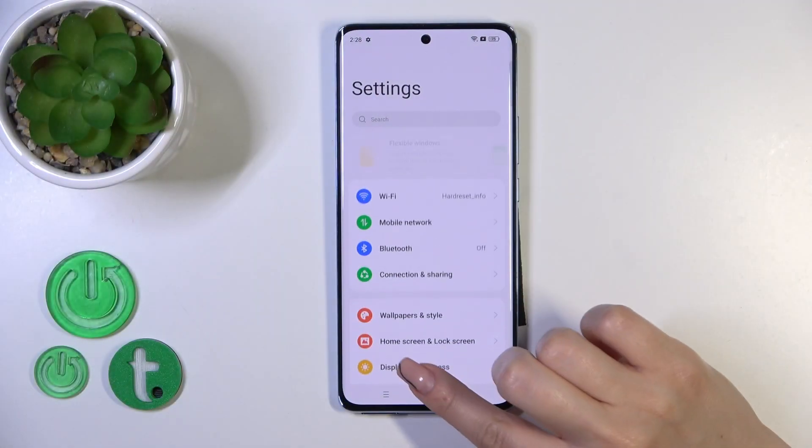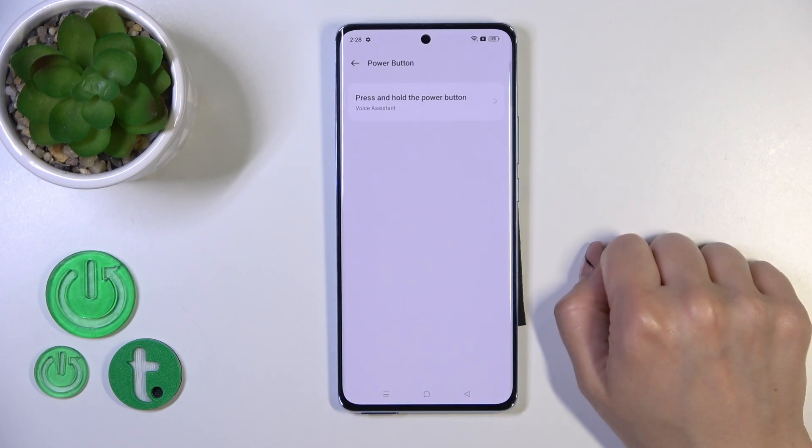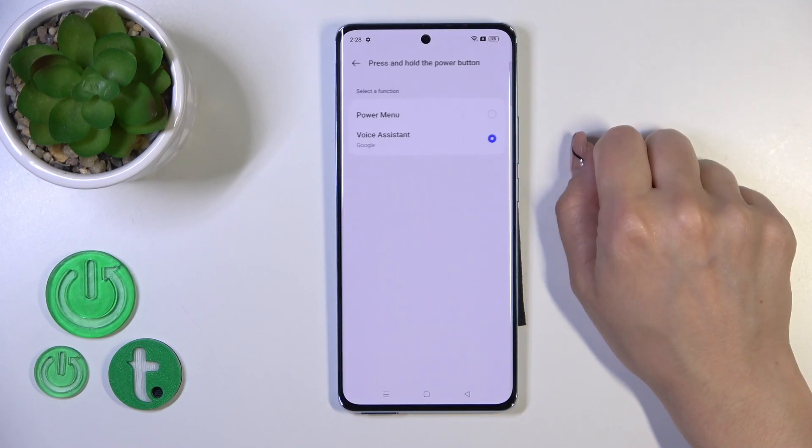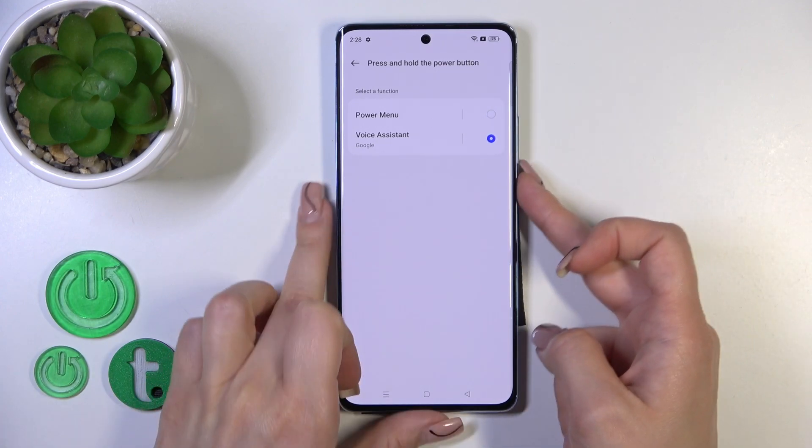First, open the Settings and then scroll down to Additional Settings. Tap Power Button, click Press and Hold Power Button, and switch from Power Menu to Voice Assistant.